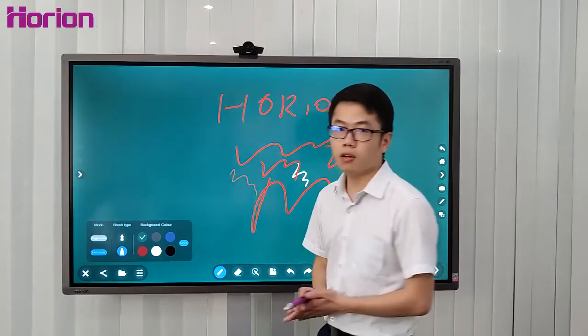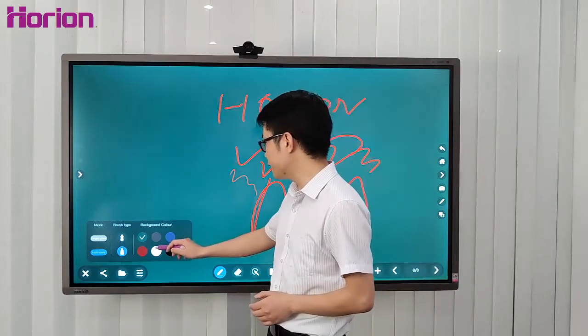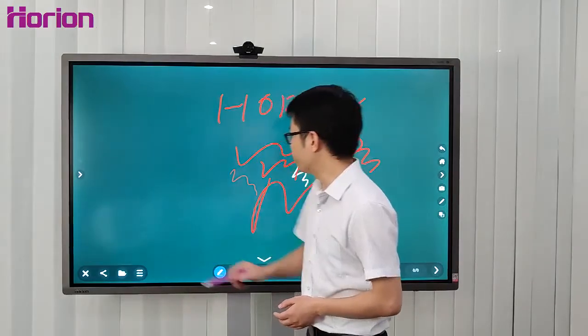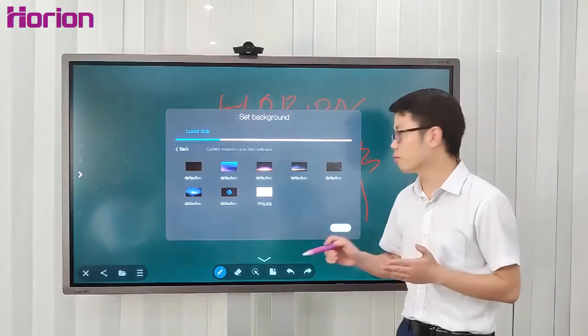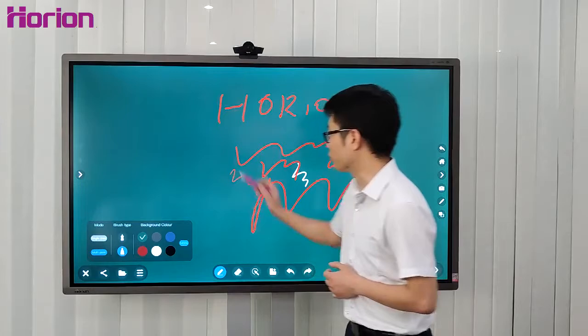The color of the background and brush type mode are adjustable as well. As you can see, there are six background colors: black, white, and more. Plus, you can insert any picture you like as a background, like this. Let's get back to the green.